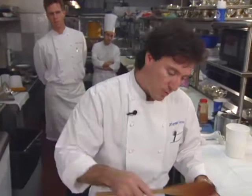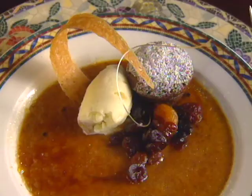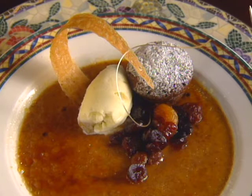Norman Love is the corporate pastry chef for the Ritz-Carlton Company. He travels a good deal, organizing pastry stations in new properties. From Naples, Florida, he prepares an element of a dessert used in an earlier show. Owing to multiple steps, it has not been seen until now: Armagnac gingerbread muffins.